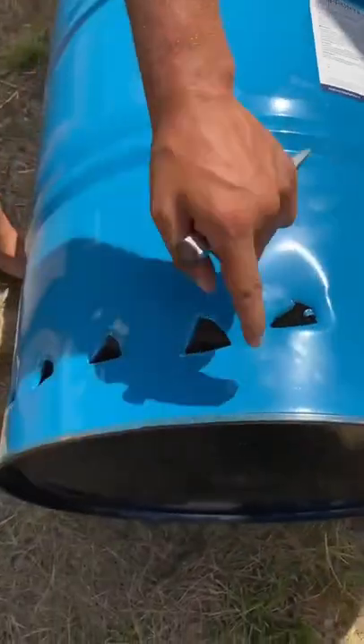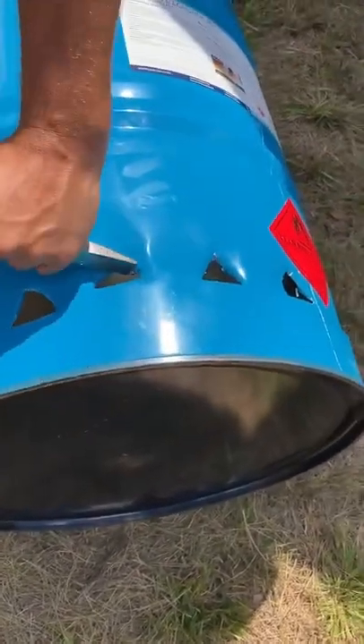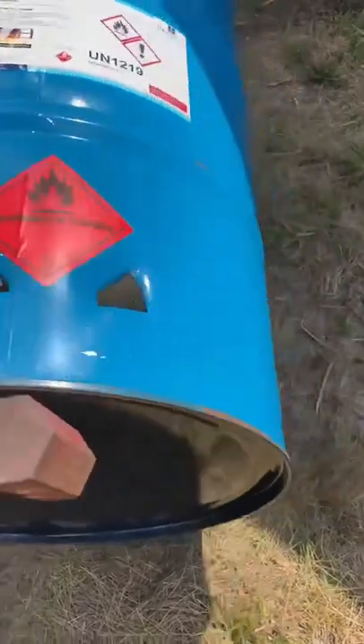Again, be careful — you don't want to get shards of metal like this, so be careful, or wear gloves, whatever you feel more comfortable with.